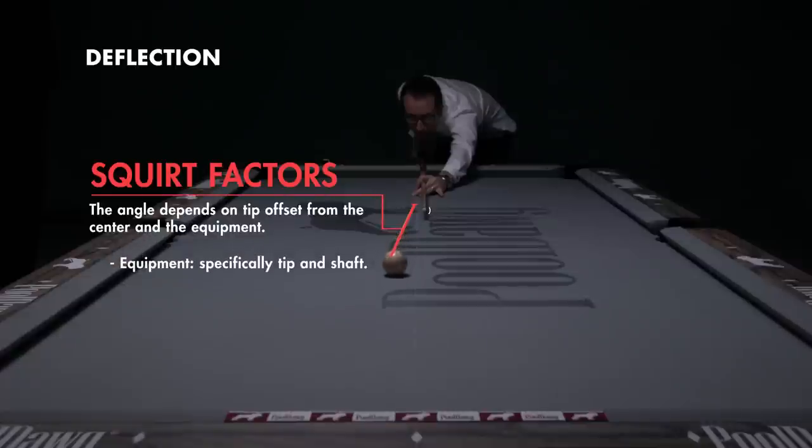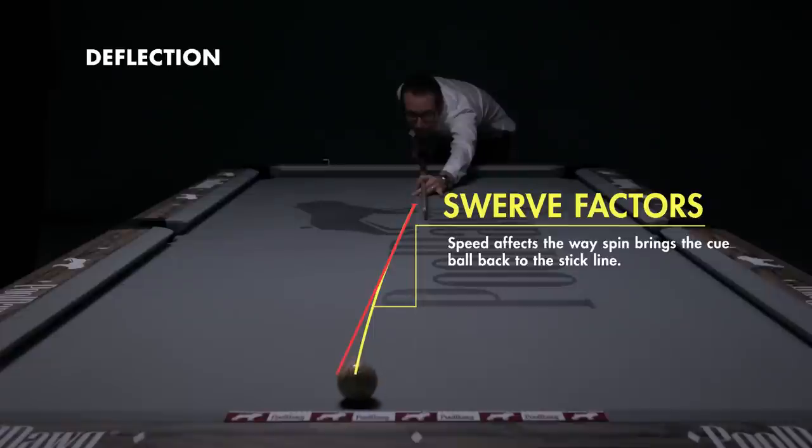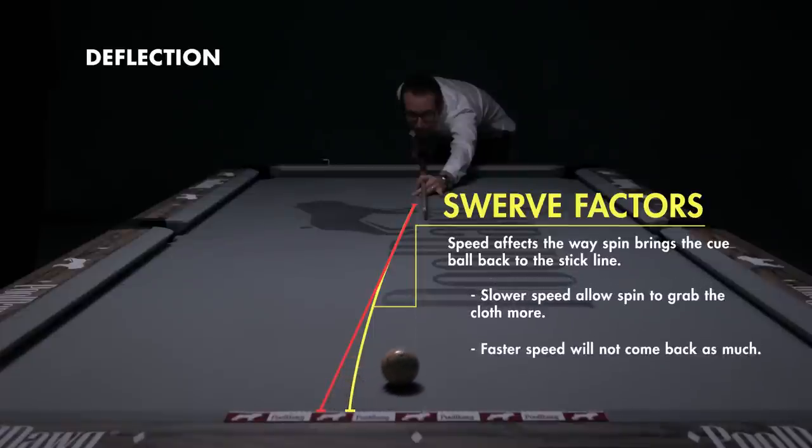Specifically the tip and the shaft — the better quality, usually the lower deflection and the less angle difference you're going to get. The cool thing is speed is not a factor in the squirt angle. Speed does affect the way the spin brings the cue ball back to the stick line. Slower speed will allow spin to grab the cloth more, and faster speed will not come back as much.